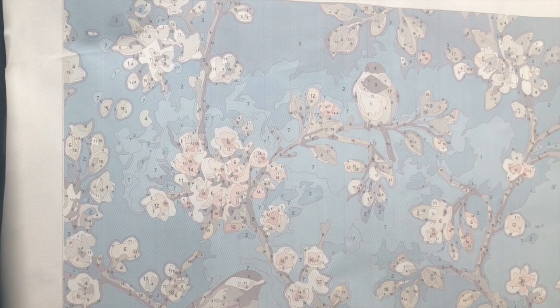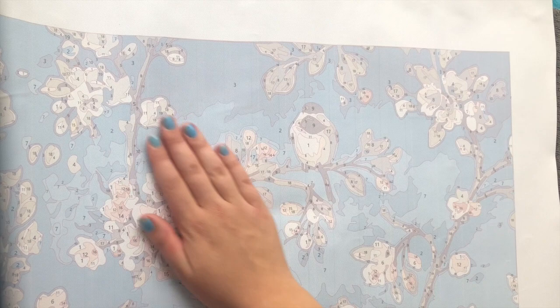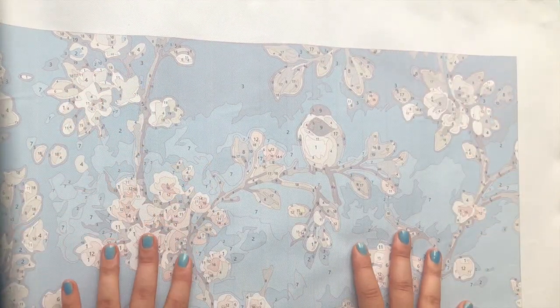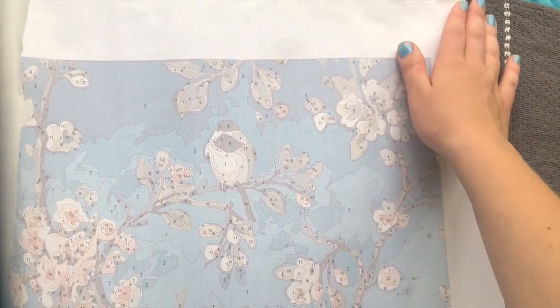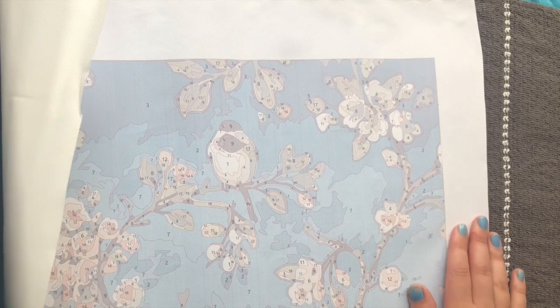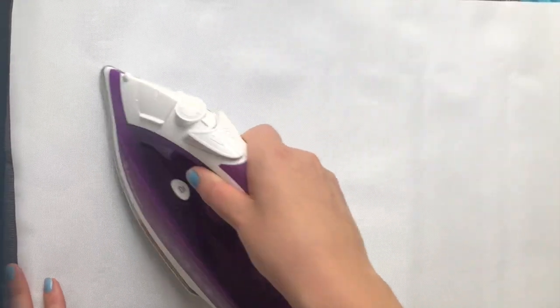Of course, it's best to do this on an ironing board rather than on the towels — I think I got a fold there just because I used the towels. But I wanted to show you guys how I do it, so that's why I'm doing it this way. I'm quite happy with how it's turning out; it's definitely less crinkled. I will give it another go just to make sure I have everything out, and then I will show you the end result.